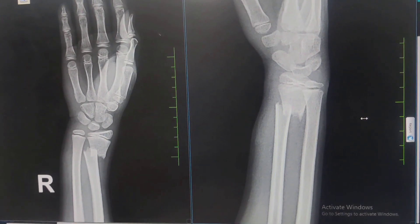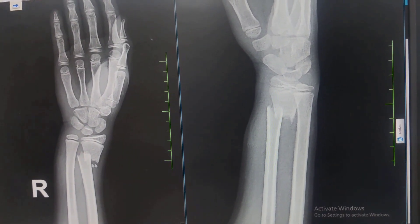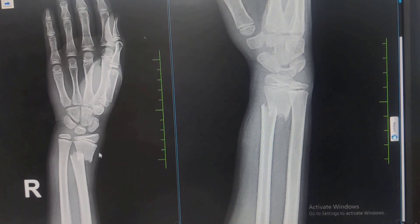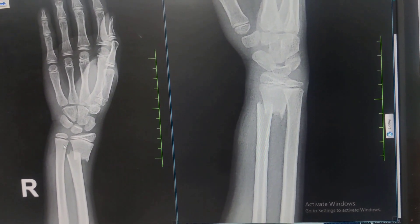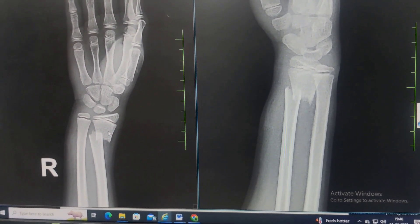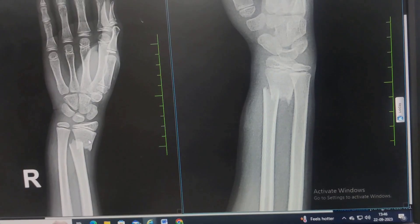This is our patient. He is a 14-year-old boy who unfortunately fell and sustained this injury. This is the typical fracture pattern that you will see — it is usually a transverse fracture with some shortening. Pronator quadratus is attached just across here and it is one of the common structures to get entrapped which prevents reduction, hence some people call it a pronator type fracture as well.